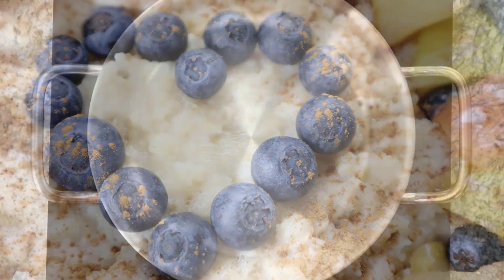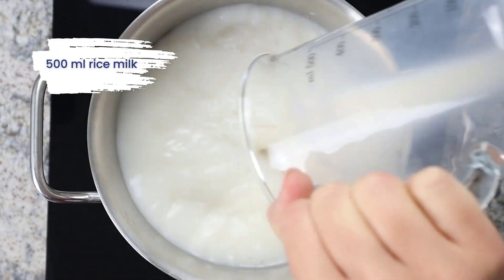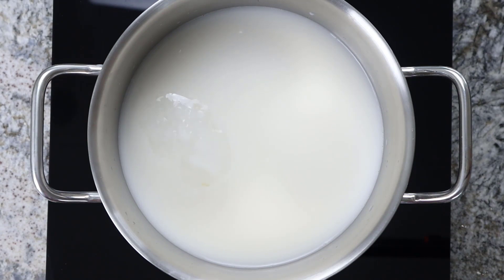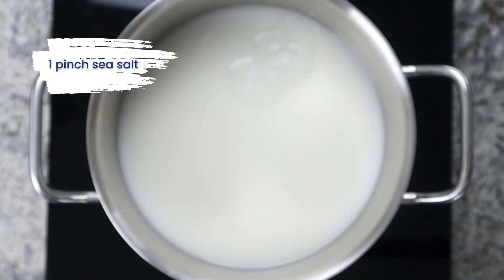For this I first add 500 ml rice milk, 1 tbsp coconut oil and 1 pinch of sea salt in a pot and heat the milk briefly.